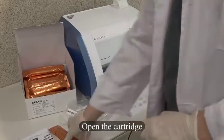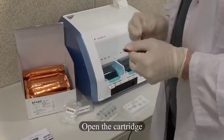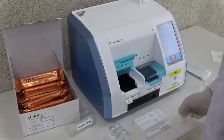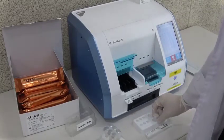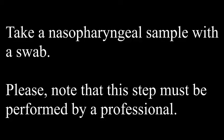Test Procedure. Open the cartridge. Take a nasopharyngeal sample with a swab. Please note that this step must be performed by a professional.